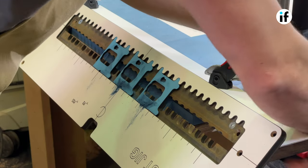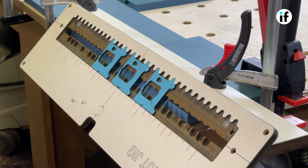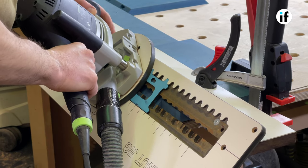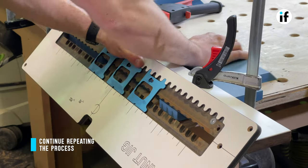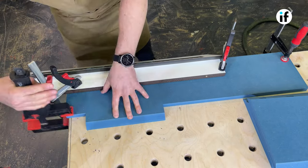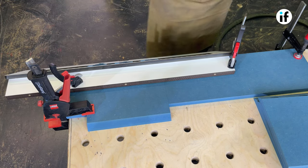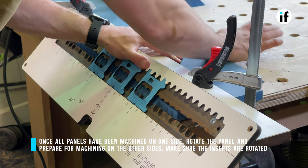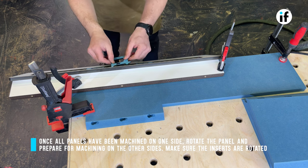Then simply change the workpiece and repeat the process. When you have machined all your slots in one direction, flip the inserts and continue the machining in the opposite direction.